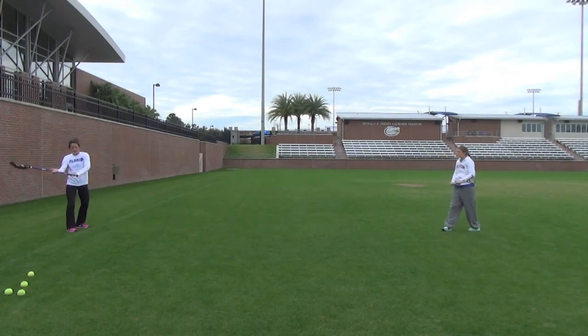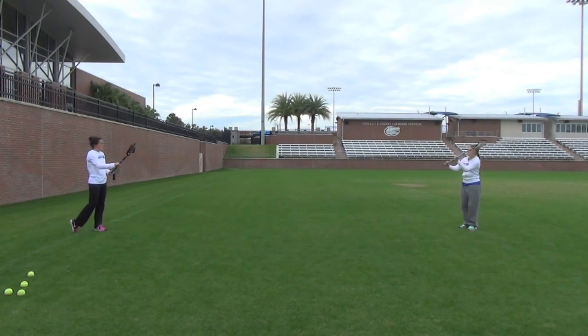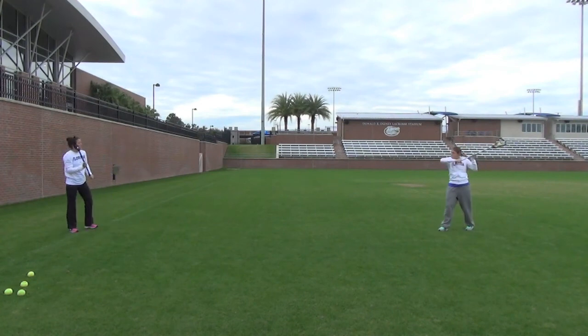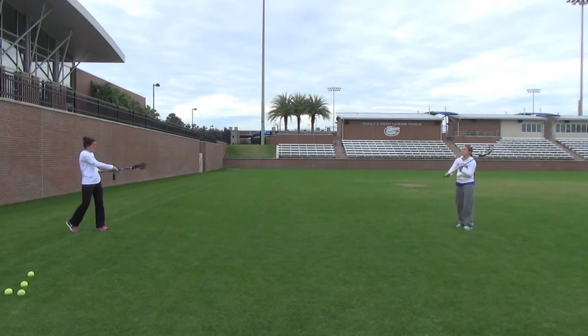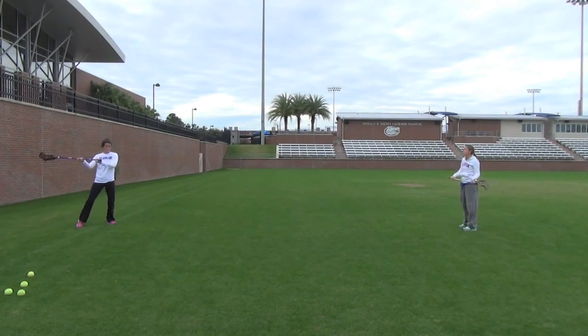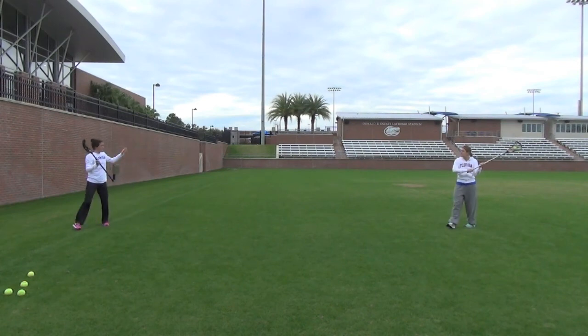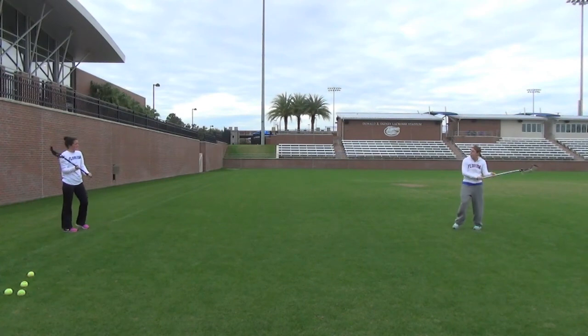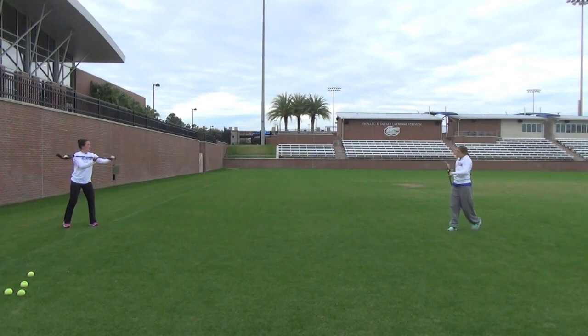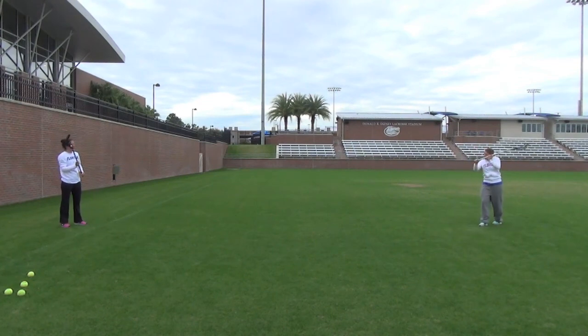As you notice when we catch, we bring it straight back. So if I pass right to Michelle's shoulder, she can make it all one motion — not a whole lot of cradling, nice soft hands. If it's a bad pass, you want to move with your feet. Or if it's over on this side, you want to tuck with your shoulders and then bring it back to your strong side. Once you get good, you can back up and start snapping your wrists through the passes so they're a little bit harder.